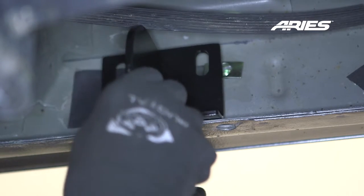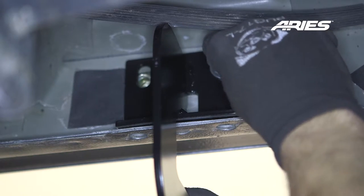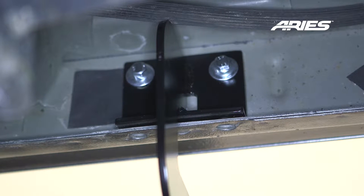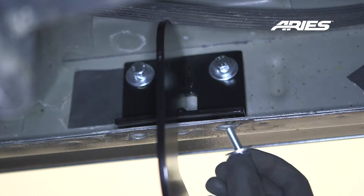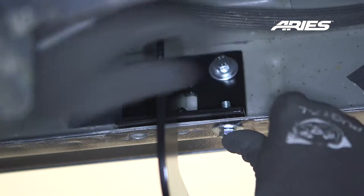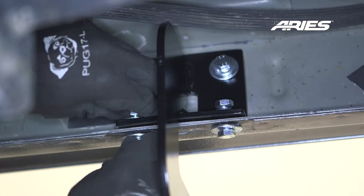Lift the bracket into place and attach an 8mm hex bolt with a flattened locking washer onto each clip nut. Next, insert an 8mm hex bolt with a flat washer onto the bottom of the pinch-weld and attach with another flat washer, locking washer, and nut. Snug the hardware, but do not fully tighten.